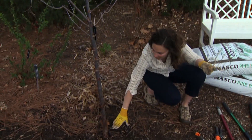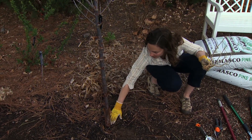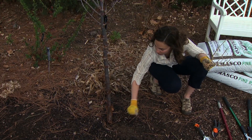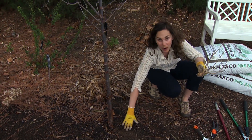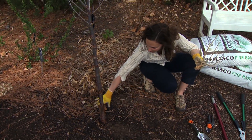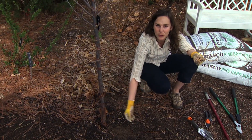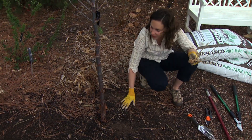One cause is when the tree is planted too deep — remember, we want to see the flare of the tree when the plant is put in the ground. Also, when mulch is piled too high around the base of the plant, the roots will actually end up growing in that nice loose material, so that can be a contributing factor.